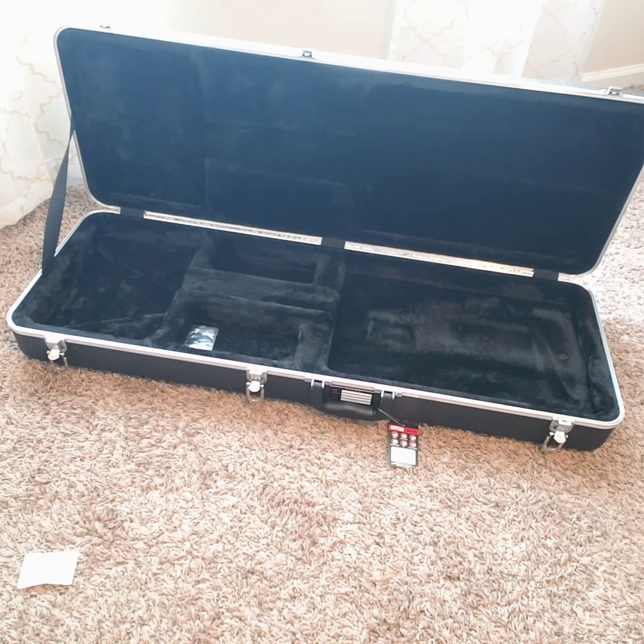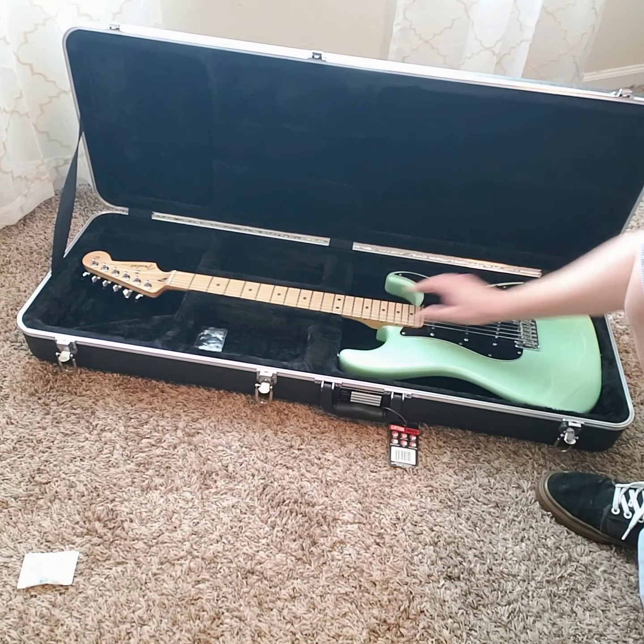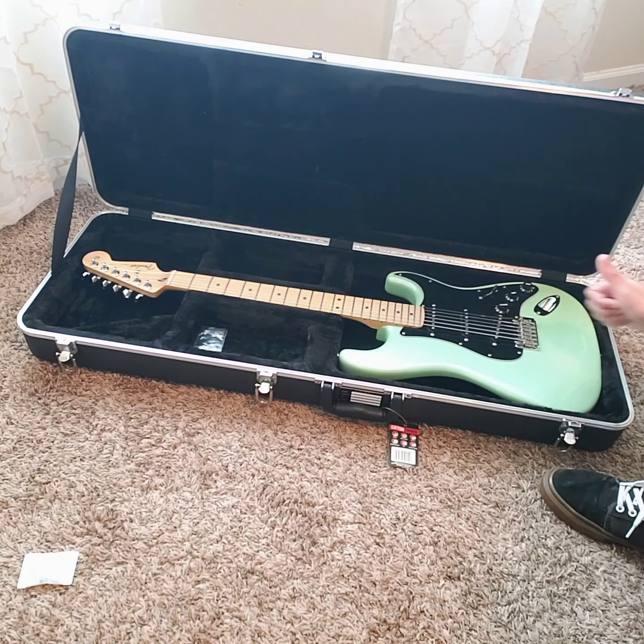Now I'm going to try something a little more traditional, which is the Fender Strat Player Series. Yeah, I knew this one was going to fit like a glove — tight on the edges. It's fitting right here so you don't have a lot of movement going around. So that's almost like the Schecter — this one's perfect. Definitely would recommend for on the road.